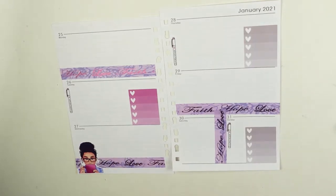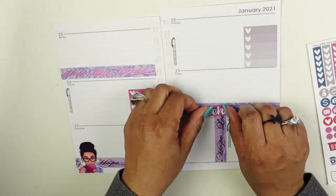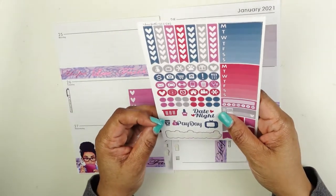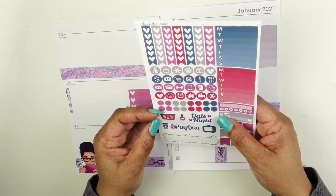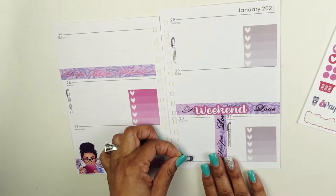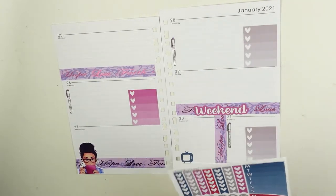I need something to symbolize that I'm doing a live. This is the weekend, so I can use this weekend sign — 'Cheers to the freaking weekend' — and I can use this TV sticker to symbolize going live. How about that — a TV to symbolize going live!